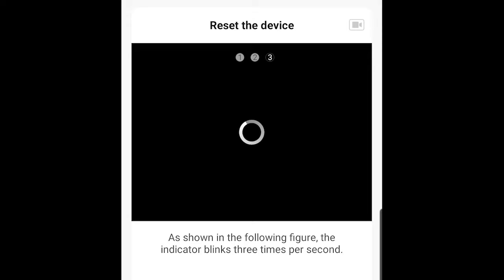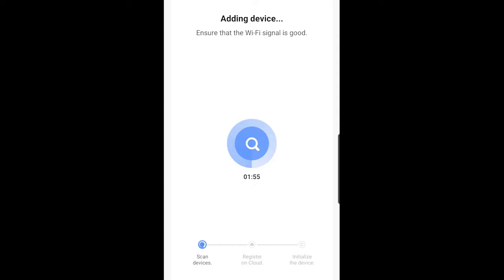Now it's going to add the device and do a scan for it. The first thing it asked me to do is enter my Wi-Fi network and password, so I did that. Now it's scanning and looking for the device. Once it finds the device, it's going to register it up to the cloud and then have the device set up, bringing us back to our home screen in the app to show us that the device is set up.